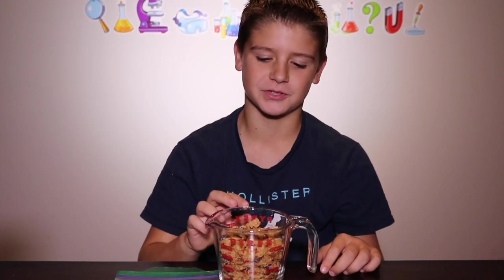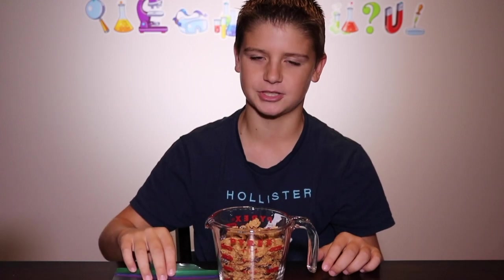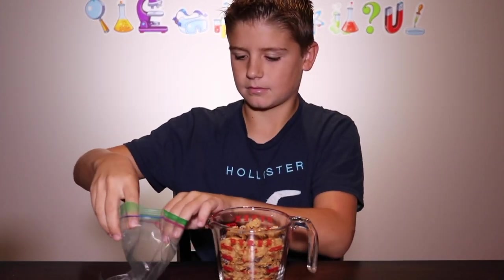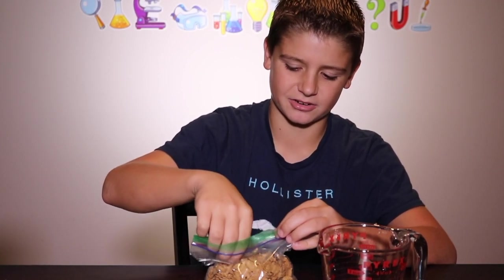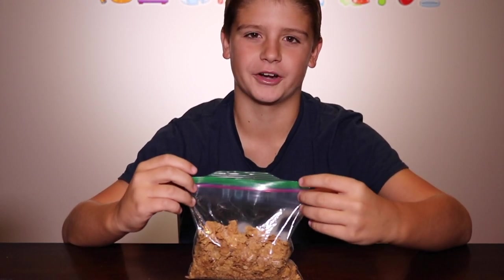Start off by measuring two cups of your cereal. This is two scoops of raisin bran and I'm going to be pouring it into this sandwich bag. You can pick out any raisins or large nuts that may be in your cereal.